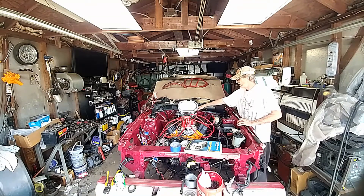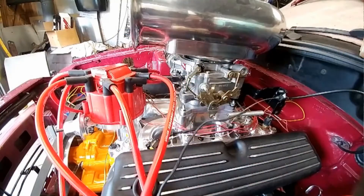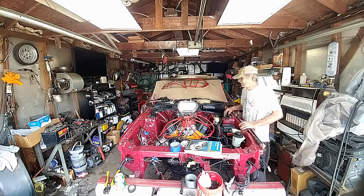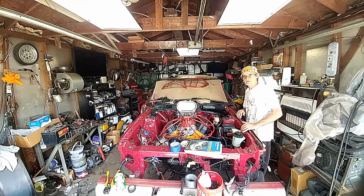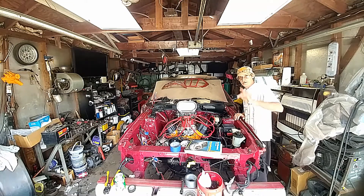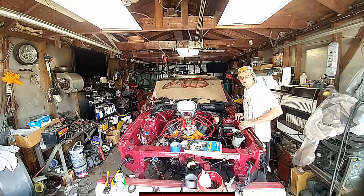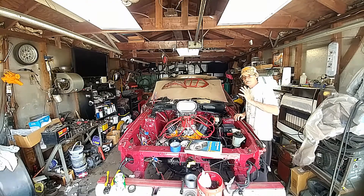You also have to modify your bracket or make a bracket for your throttle. You can use the same cable and everything and modify a bracket so that your throttle will hook up to your carburetor. Thank you for watching Punk the Junk Car Mods Garage — remember to like, subscribe, and share. Thanks.